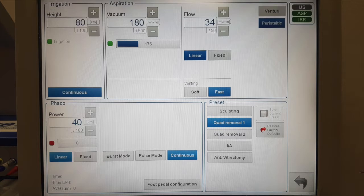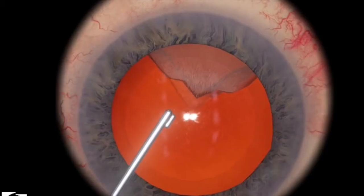Here are the OR settings that I use. I simply leave it in quadrant removal 1 — that's what the machine defaults it to. The only change that I make is that I set irrigation to continuous, that way I don't have to be in foot position 1 when I enter the eye.